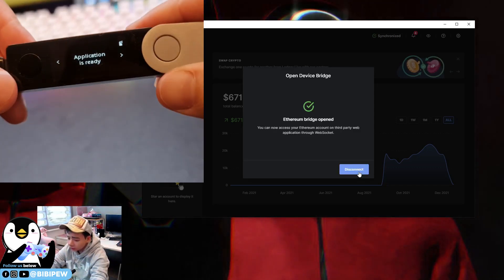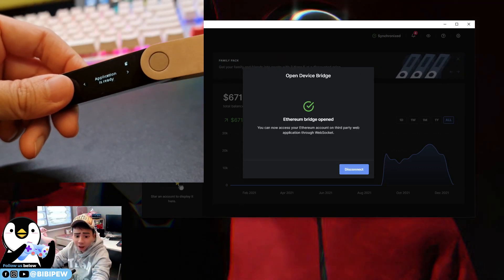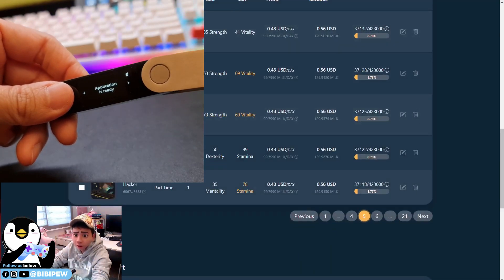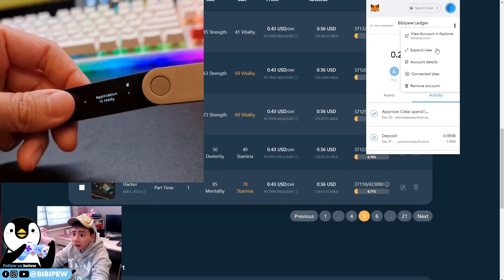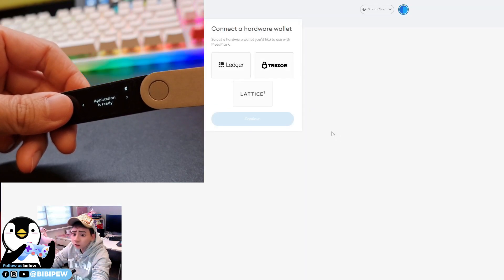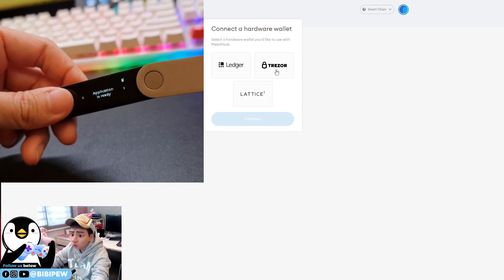Once open, the application shows as ready. Then go to your MetaMask website and select 'Connect to Hardware Wallet' under the manual section. You can select either Ledger, Trezor, or Lattice.